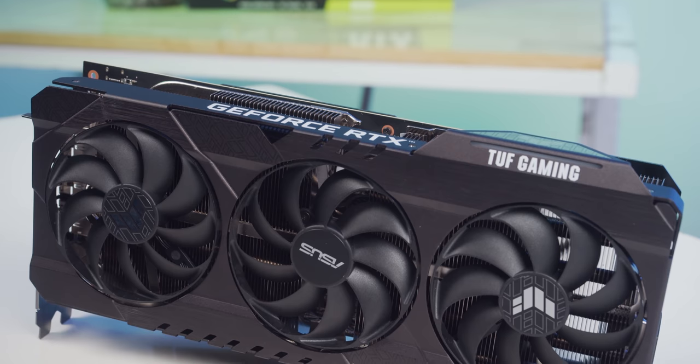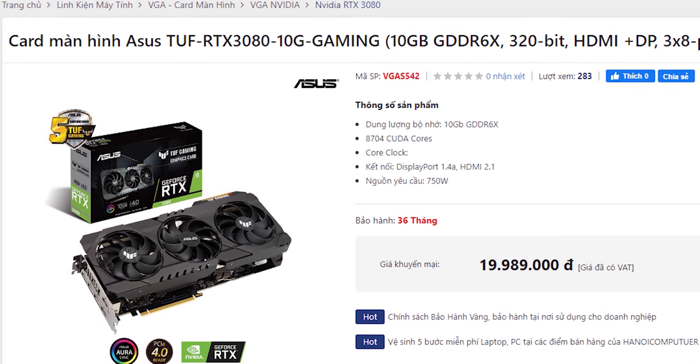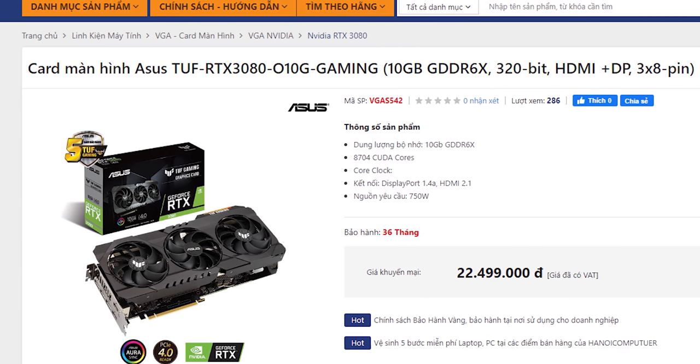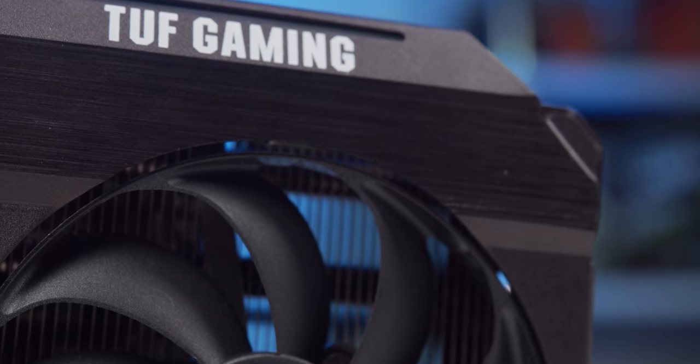Tóm lại với tất cả những gì mình đã trải nghiệm, đặc biệt với chiếc ASUS TUF 3080 này, đây là một thành công lớn đối với NVIDIA khi có hiệu năng hơn hẳn thế hệ cũ, đặc biệt là những game sử dụng ray tracing. Bên cạnh đó mức giá rất hợp lý khi chỉ ngang bằng RTX 2080 Super. Bấy nhiêu lý do không còn lý do nào nữa để các bạn không nên sở hữu một chiếc RTX 3080 ngay lúc này.